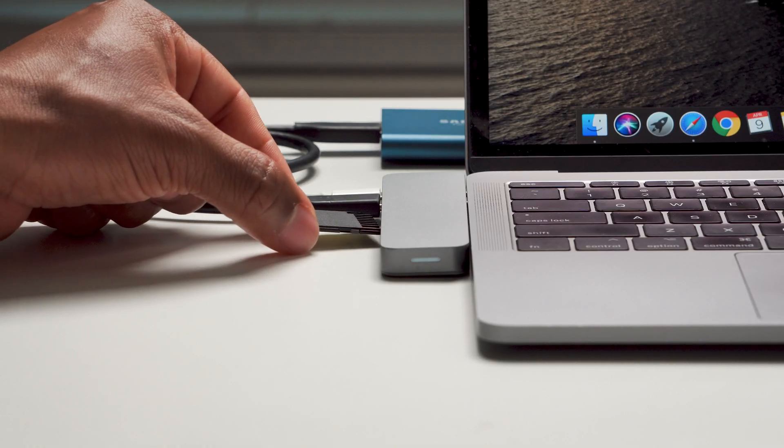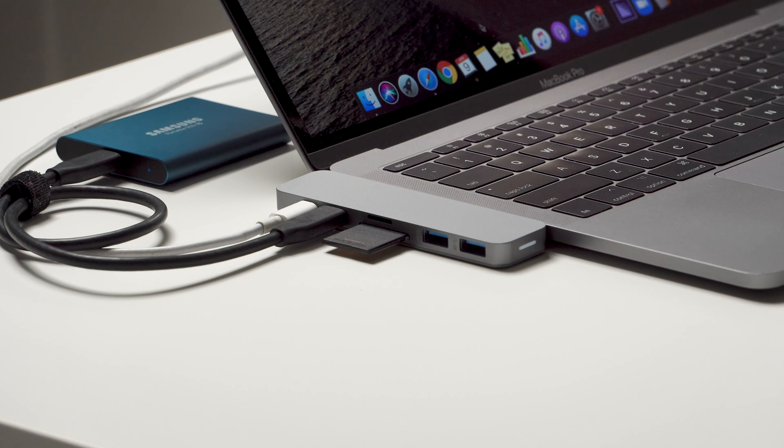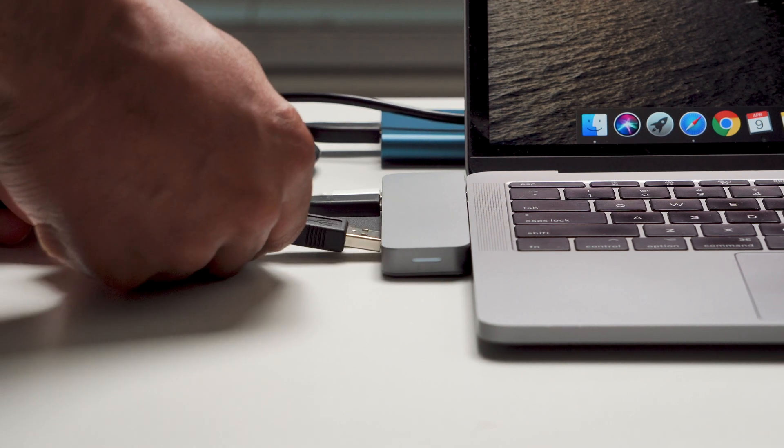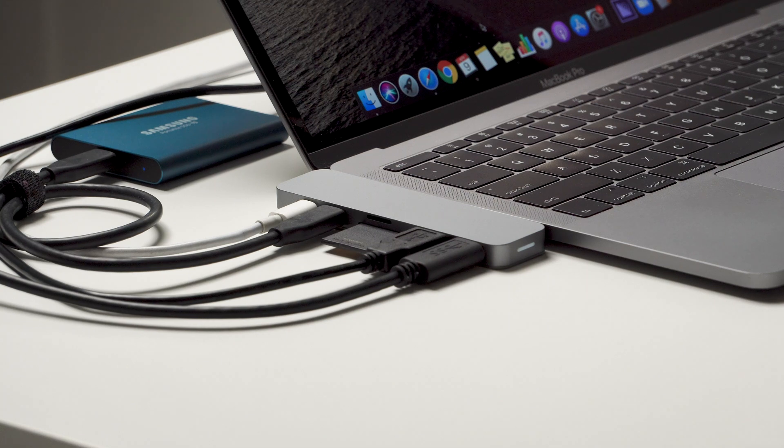The microSD input transfers data at 104 megabytes per second. And then if you have a standard SD card used for most cameras nowadays, that one also transfers data at 104 megabytes per second. So if you're using that plus you have a built-in SSD in your MacBook, you're definitely not going to have any issues transferring data quickly. It also comes with two USB 3.1 inputs, and those transfer data at 5 gigabits per second as well.